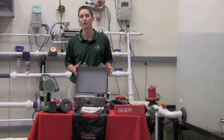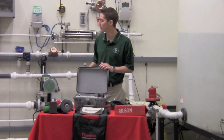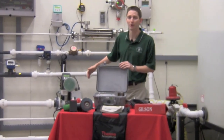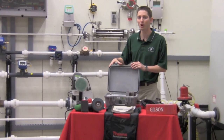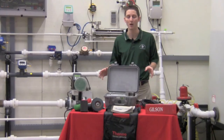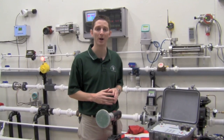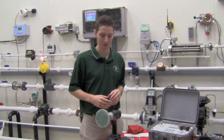There are a couple of things you're going to want to do when you go to start one of these up. First, you're going to want to make sure you have a nice, clean section of pipe to actually mount the unit on, and second, there's some equipment you're going to want to make sure you have there with you.